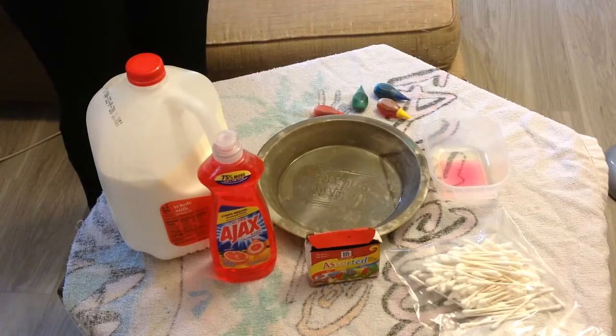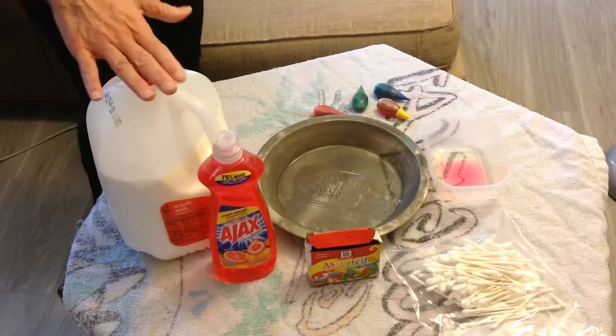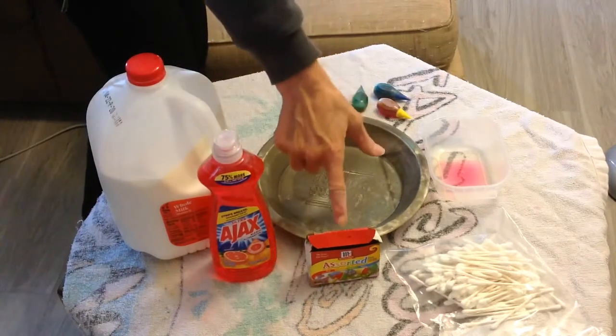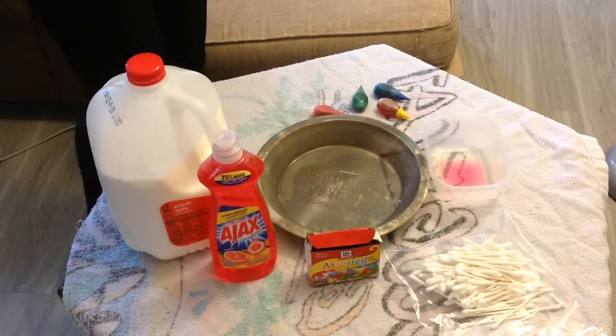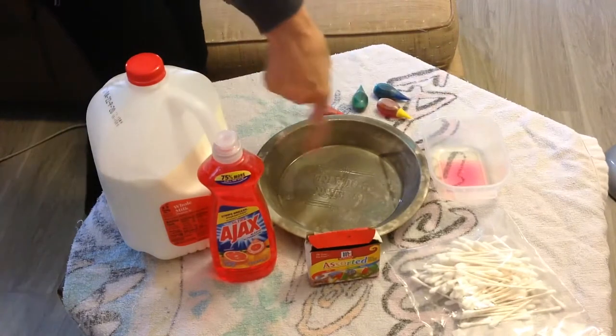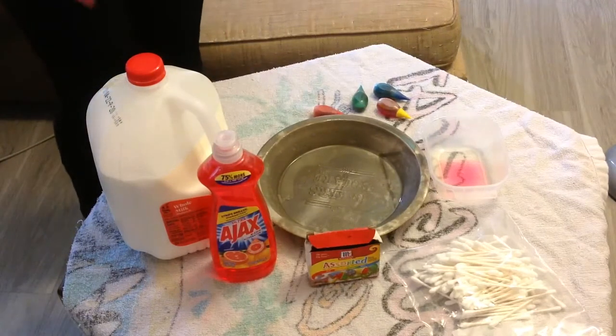We're going to be doing color-changing milk. What you need first is whole milk, dish soap, food coloring — red, yellow, green, and blue — Q-tips (or you could call that a cotton swab), and a shallow pie plate or a shallow dish, whatever you have at home. Something shallow, but a pie plate works great.